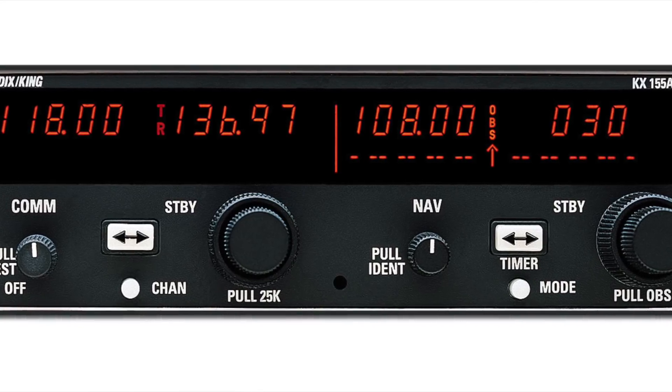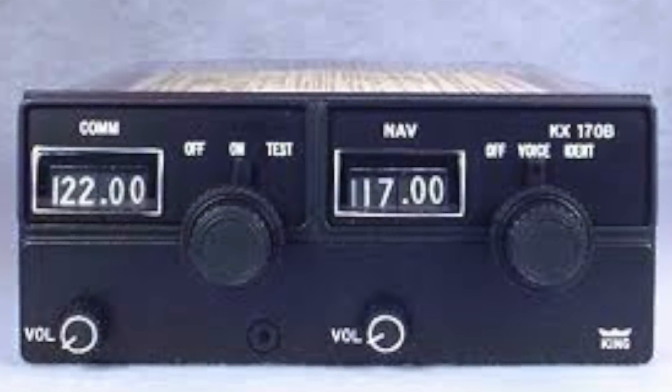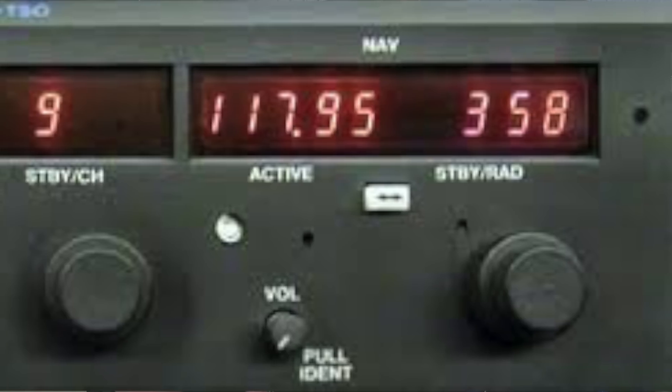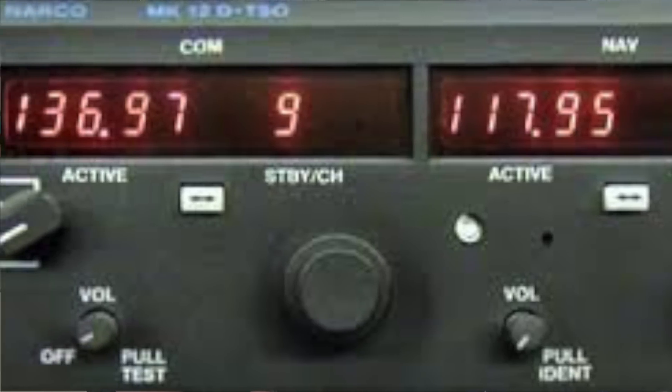30 years ago, we came out with our first slide-in replacement, which was actually a King replacement as well for the KX-170 series. From there, we went on to design two more Cessna slide-in replacements and a couple of Narco replacements as well, giving us 40,000 of these slide-in replacements in the field.